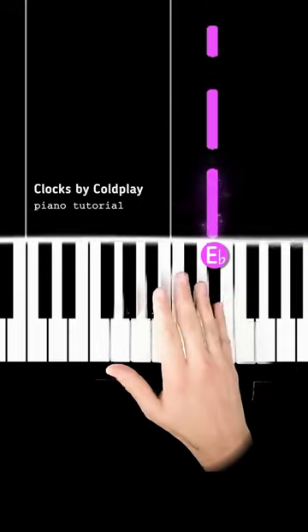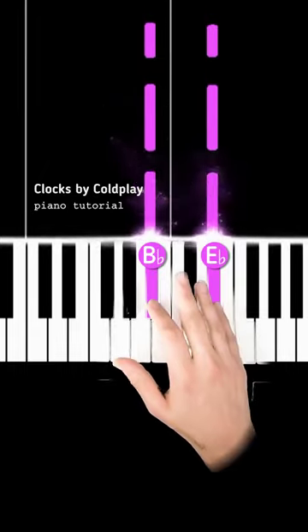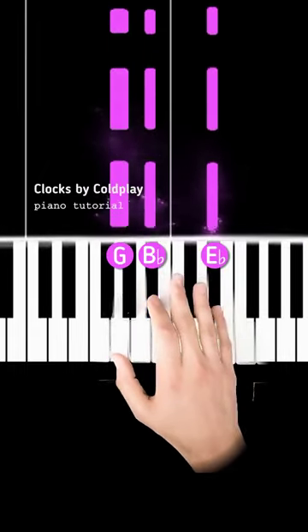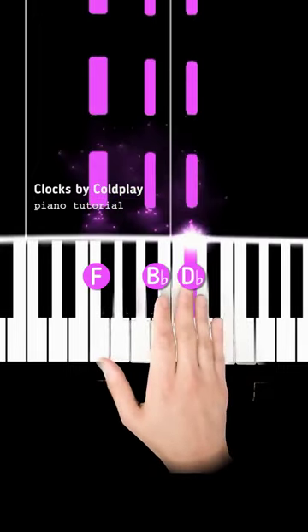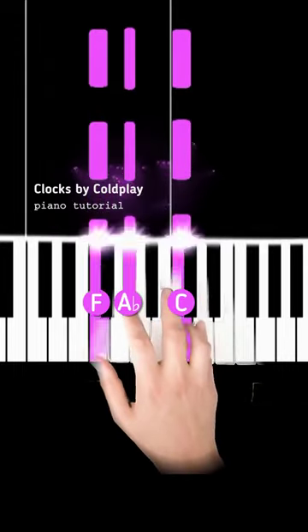Step 1: you're going to play E-flat with your pinky, B-flat with your index finger, and G with your thumb. Then you move the top note and the bottom note down to D-flat and F. Finally, you move the top two notes down to C and A-flat.